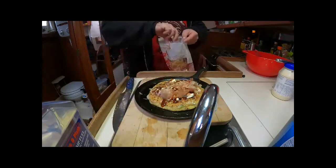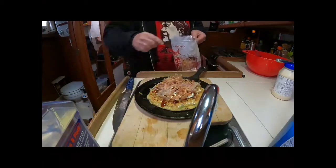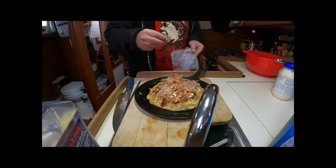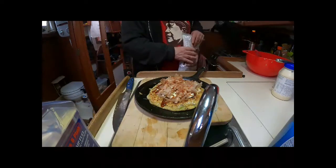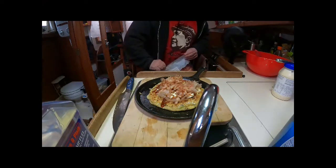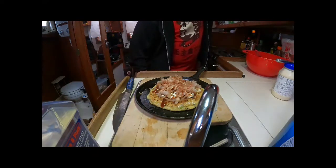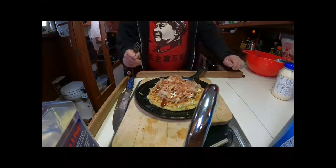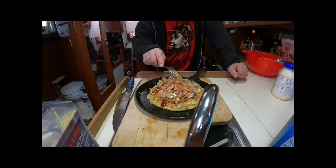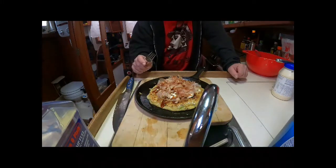This is the bonito, and you don't want to be cheap with it — you want to put a lot on. Now watch, the heat will make it dance. Usually okonomiyaki is served in a cast iron pan, and I want to serve it in a cast iron pan because it's so cold and I don't want to cool down my okonomiyaki. I want my katsuobushi to dance. You see it all starts wiggling around there. Yeah, that's okonomiyaki and it's so good.